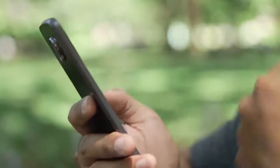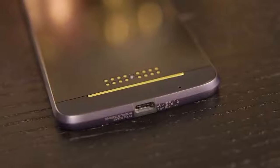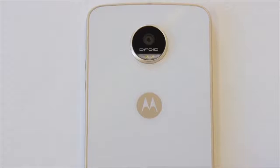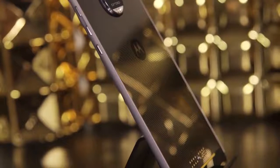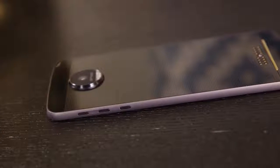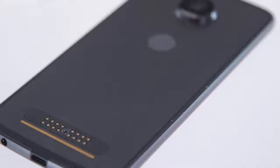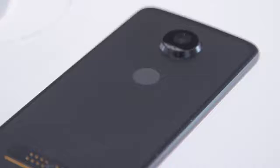The trio of Moto Zs we got last year honestly felt pretty complete. There was, after all, the high-end, almost unbreakable Z Force on one end, the modestly powerful Z Play on the other, and the incredibly sleek Z smack in the middle. This time though, that plain Z model is nowhere to be found, and some of its defining characteristics wind up on this phone instead.